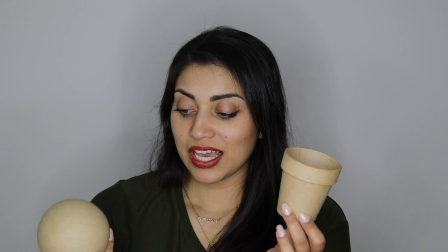Next, we have two cardboard items. It says paper mache. This is a small flower pot and this is a little sphere. They were both $0.99.